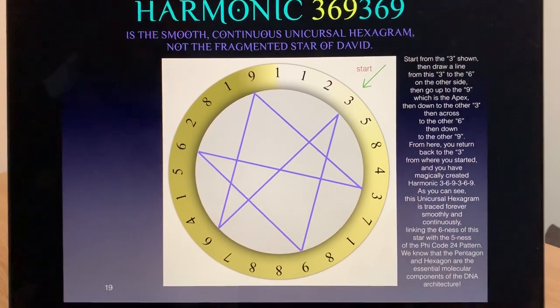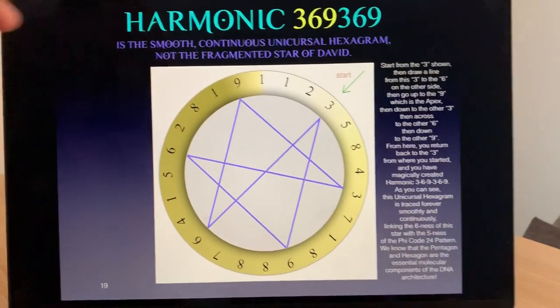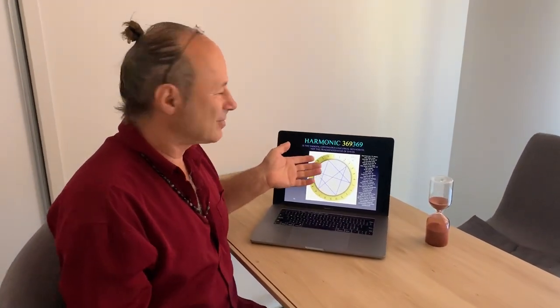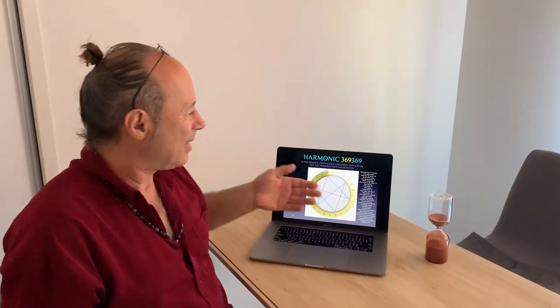That's why it's called Harmonic 369369 — the smooth, continuous unicursal hexagram, not the fragmented Star of David. It's a small insight, but I feel it's a correctional code. When we express 3, 6, 9 as two disjointed triangles it loses its movement and flexibility. But when we apply the sacred geometry of the unicursal hexagram, we obey the laws of nature and remain in continuous flow. This may have practical applications in engineering, circuit boards, and nanotechnology, because the electrons are obeying 3, 6, 9, 3, 6, 9. And we all know Tesla's famous quote: if you only understood the meaning of 3, 6, and 9, you would understand the universe.